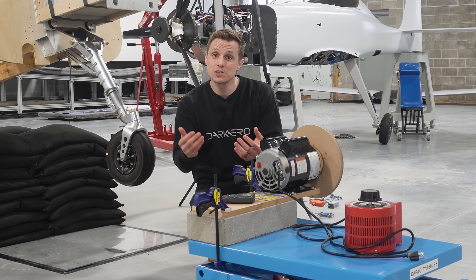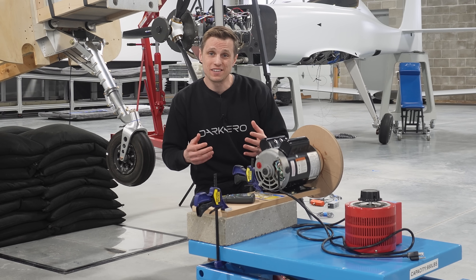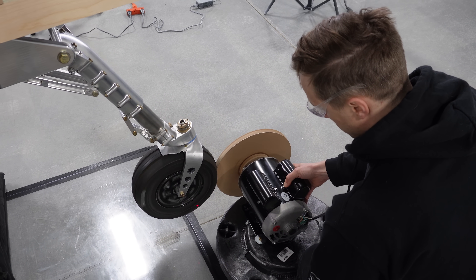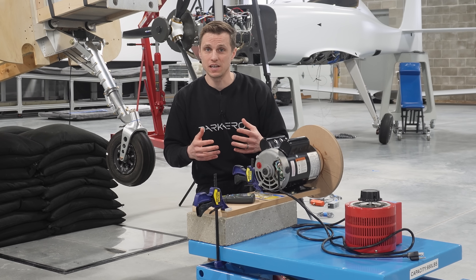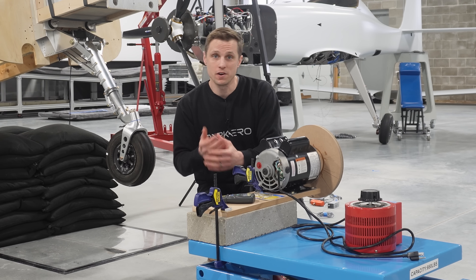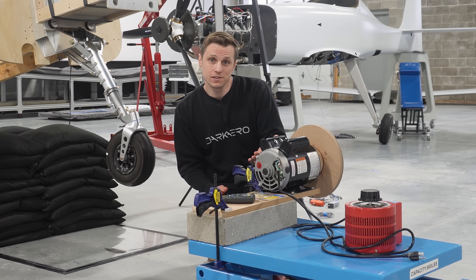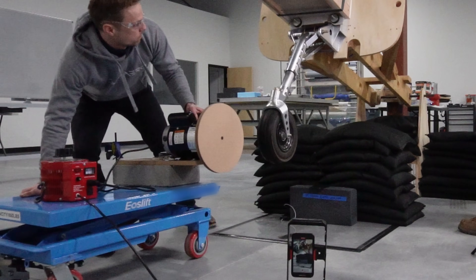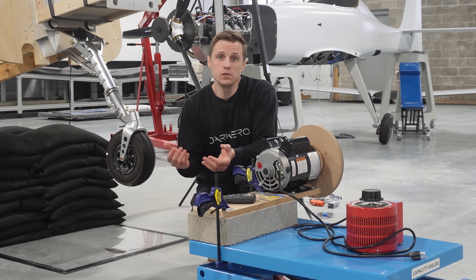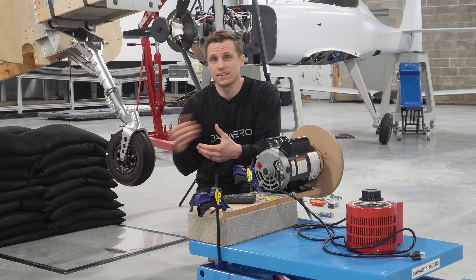One last critical piece of this test setup is the wheel drag load simulator. We want to simulate the tire spinning up when it makes contact with the ground, which generates an aft load on the wheel, pulling it back. Since our ground isn't moving, we'll need to move the wheel instead. The trick here is to spin the wheel backwards so that when it makes contact with the ground and stops, it pulls the wheel back in the same way it would in a real world landing. To get the wheel up to speed, we're using this AC motor with a voltage regulator, both mounted on wheels so we can roll it out of the way before we drop the gear. This test setup allows us to simulate all the key elements of a hard landing safely while on the ground, and at the same time more accurately record data and study how the gear responds.